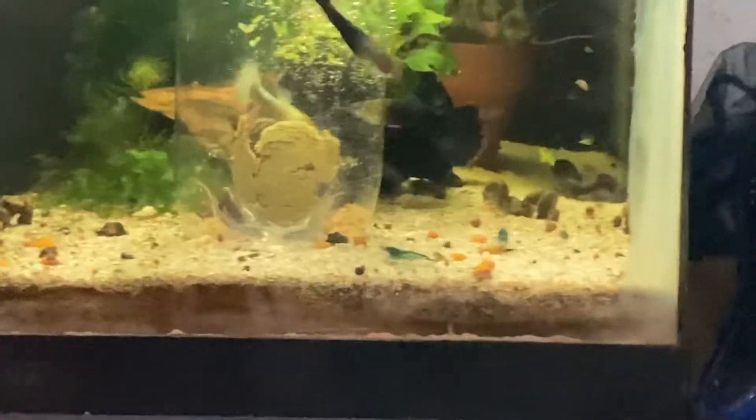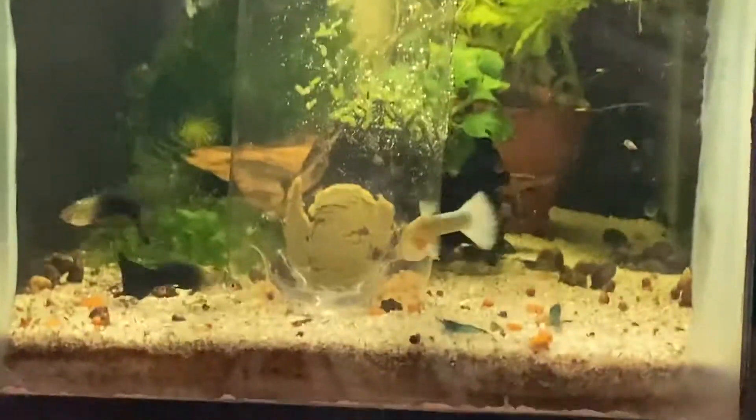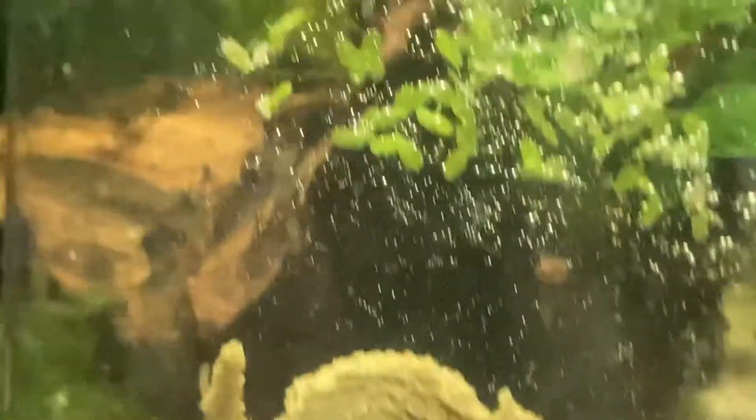I did start treating the tank, but I wanted to try a DIY trap. I took a soda bottle, punctured a couple holes at the very bottom, and threw in an algae wafer and a couple shrimp pellets - and it worked. I threw this in last night overnight and you can see it's chock full of worms. I will pull this out in a minute.